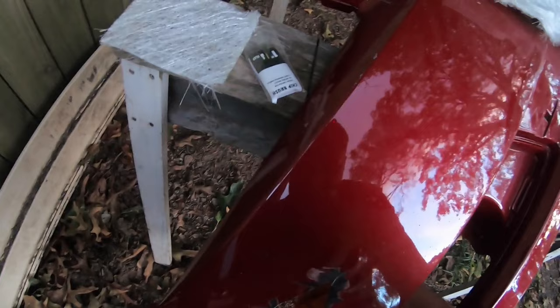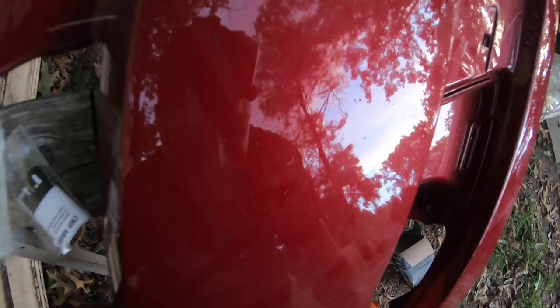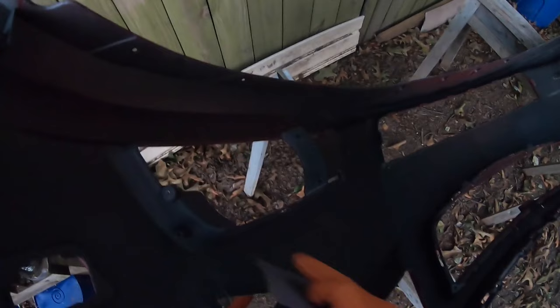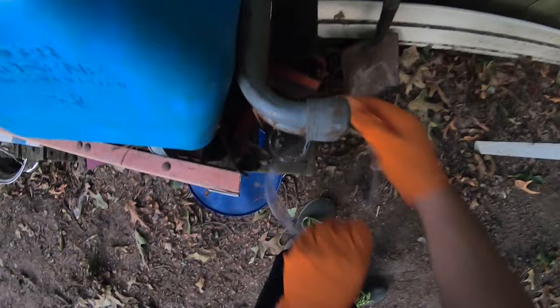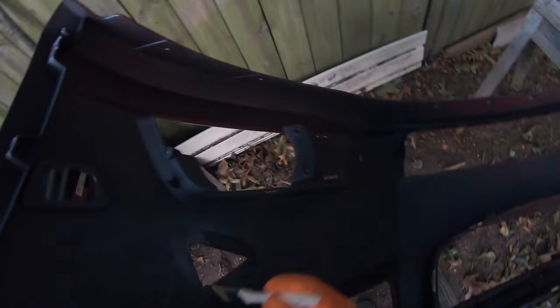A good practice is to take sandpaper and sand the area behind it. For demonstration purposes I'm gonna flip it, but if you can't access the back, get yourself a good file and file all that surface. Take it by hand because I did some cuts to make it clean.